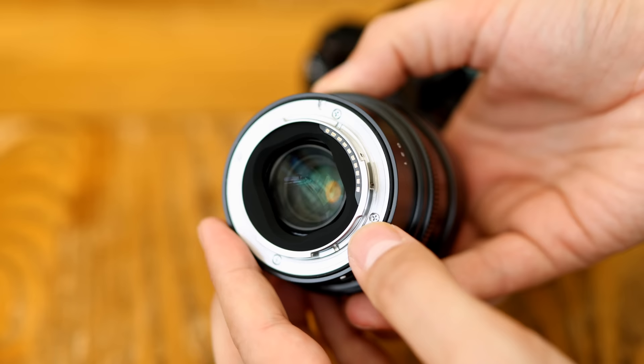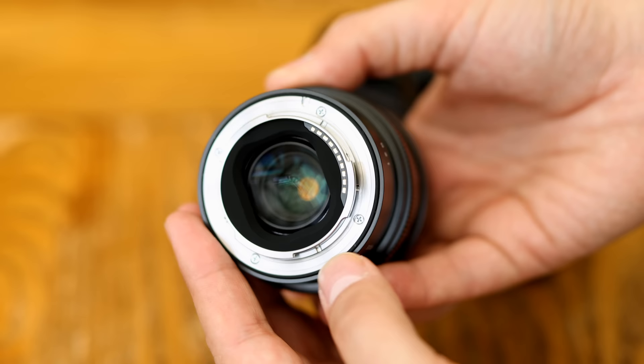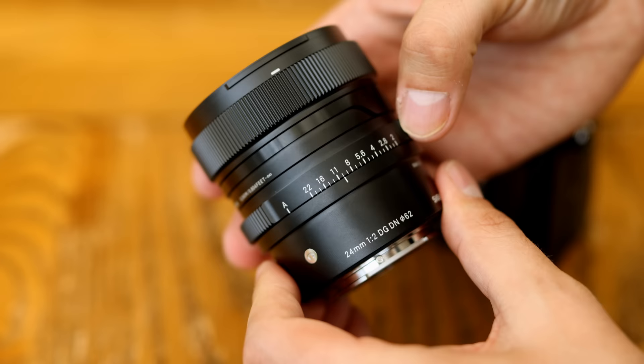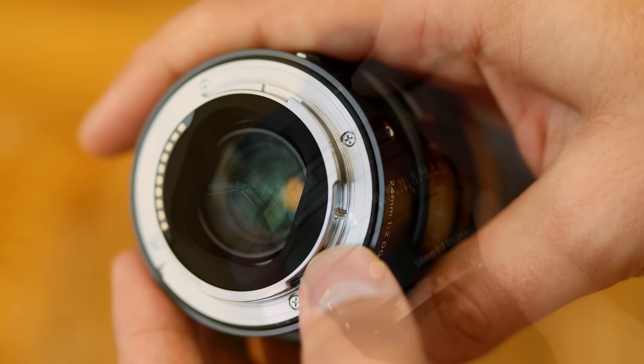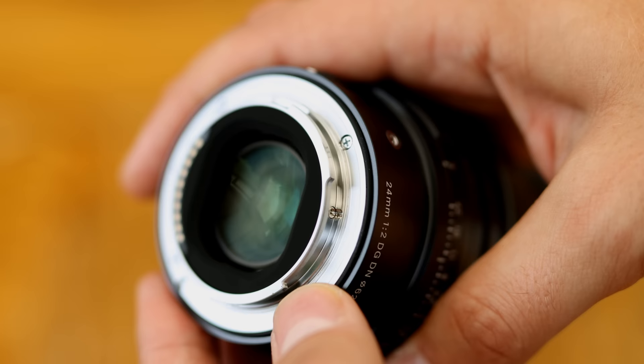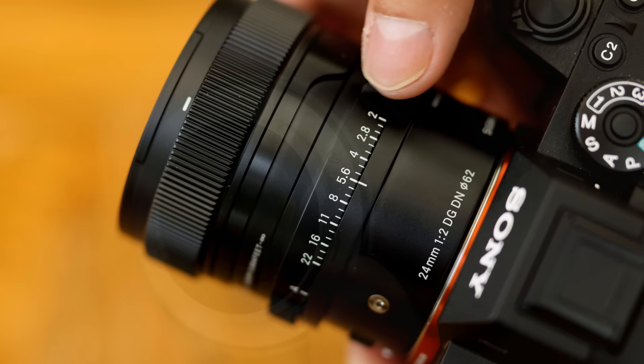It's very solid, tightly assembled, and very metallic, with a nice mixture of brushed metal which feels amazing and looks pretty cool too. It's modelled after a cinema lens, but still designed with stills photographers in mind. It certainly makes a bold statement. There's a thin weather sealing gasket around the rear lens mount, and Sigma claim that the lens is designed to be dust and splash resistant. Next comes the aperture ring.